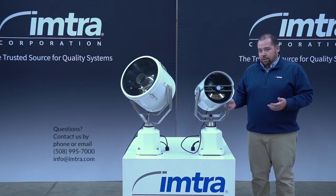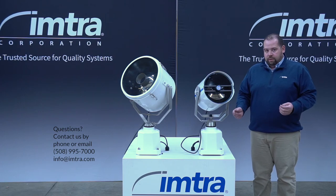The searchlight is stocked in Bedford, Massachusetts for quick delivery. If you have any questions, please feel free to reach out.